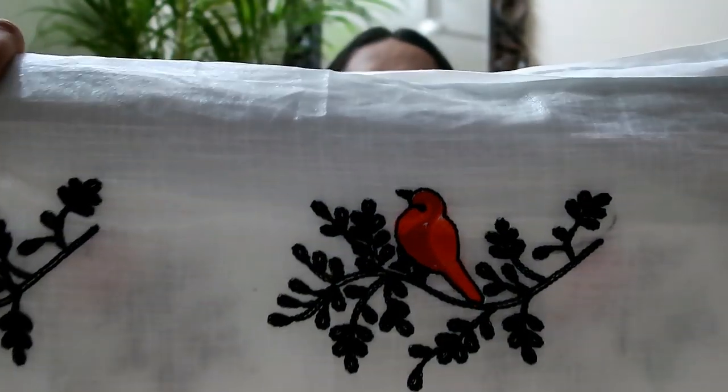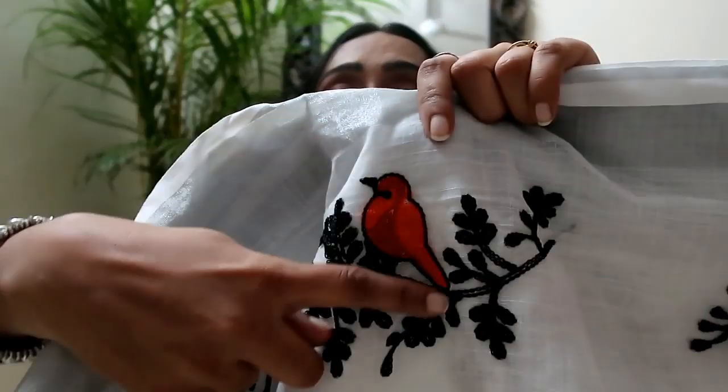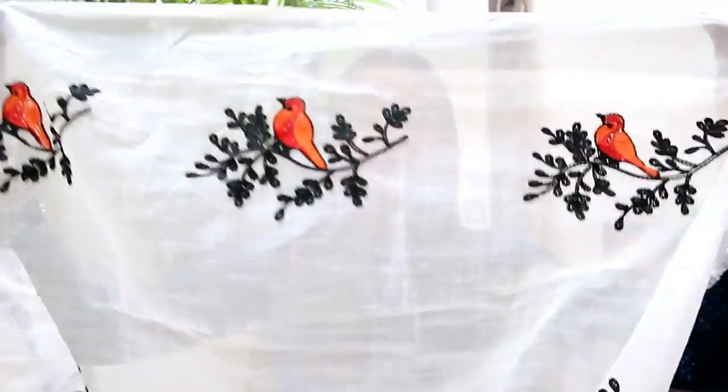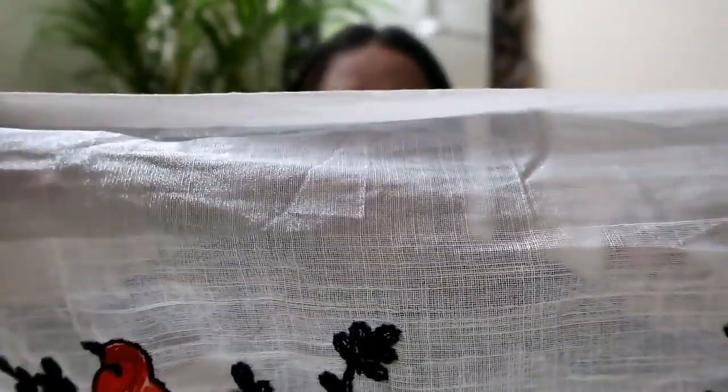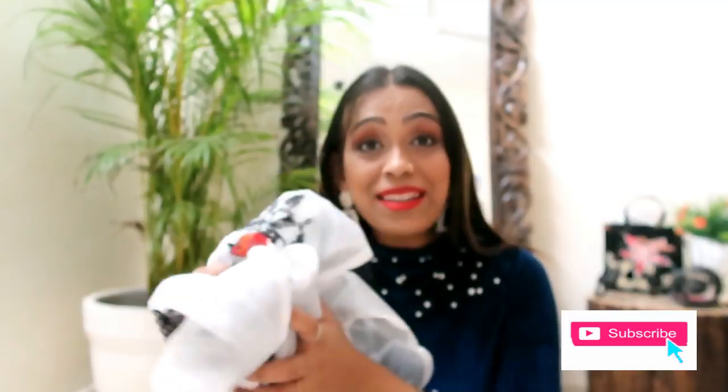I wanted to style it with a blazer or sweater for the winter. This is a very beautiful saree — you can see the whole thread work and the quality. There is a silver lining on it, so you will get this silver border. This is very good quality and the saree is very soft.